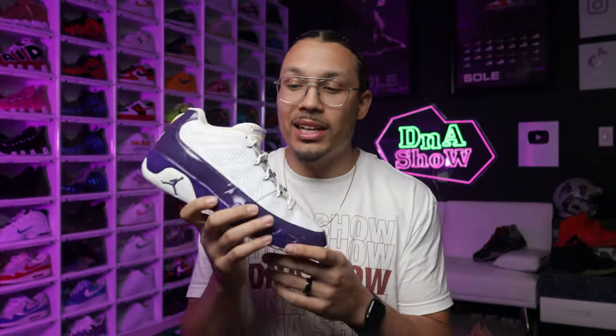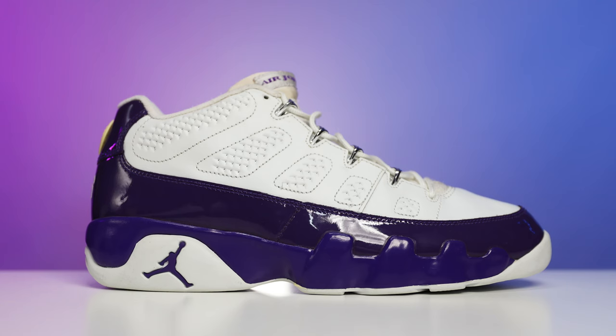Let me know what you guys think about these down below in the comment section. We definitely got a lot of cool pickups when it comes to PEs, so stick around to the end of the year for my top 10 pickups list, because this might be one of my best ones of the year.